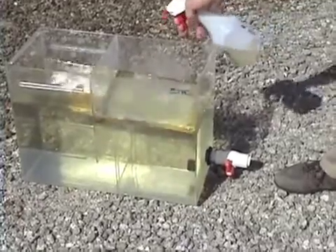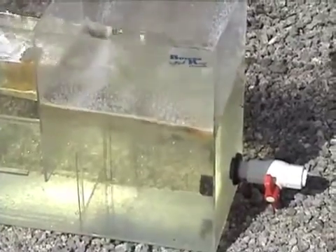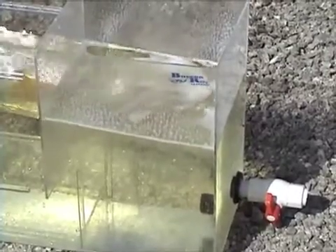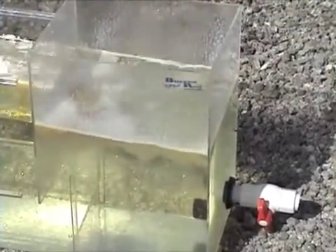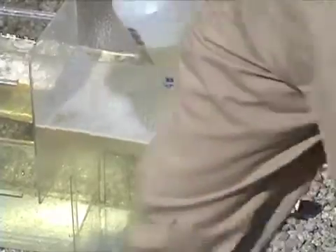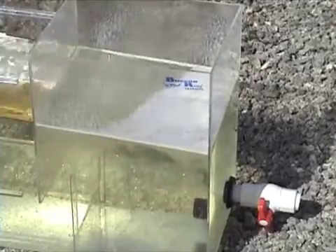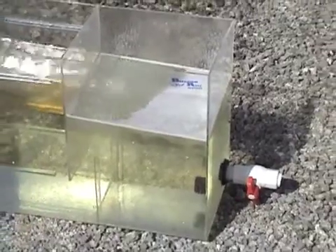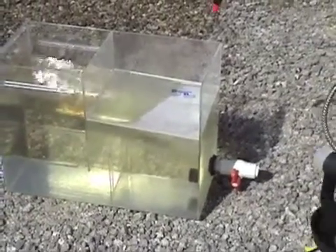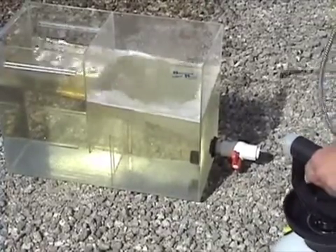Now we're going to add PETROREM. We have a solution that is diluted and it's going to be effectively diluted again in the tank to about 0.1% of the original concentration, and that's more than enough to emulsify the oil here. Now we can see that even without agitation, the product will begin to work. Of course, in the sea we'd have a lot more wave energy and wave action. As with any emulsion, that would speed the process up with more agitation. Now we're adding just water here to make a little bit more agitation — this is not PETROREM, this is just water — and we'll see the emulsion continue to sink.